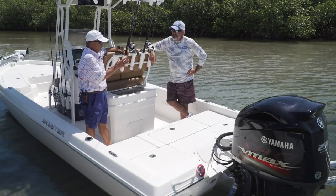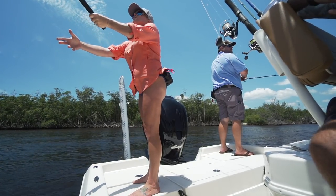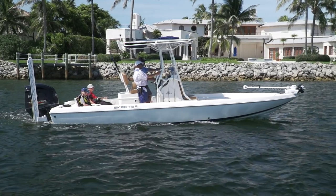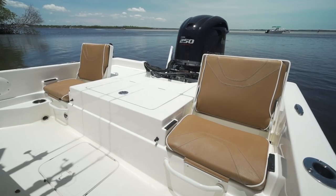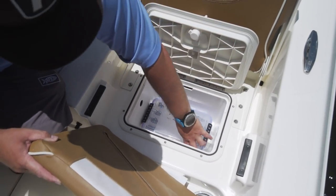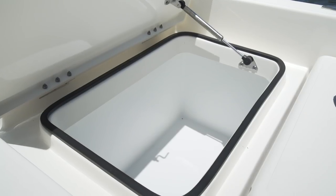Back to the creature comforts — this is perfect for casting off of. I've got two little grandsons that want to be with me all the time when I'm on the water. These two flip-up seats — you flip them up and it's the safest place for them to ride. Underneath them, more storage. You've got a storage tray underneath there, and also two really nice, roomy dry storage compartments in each corner.